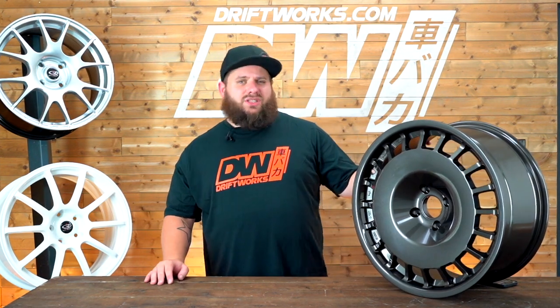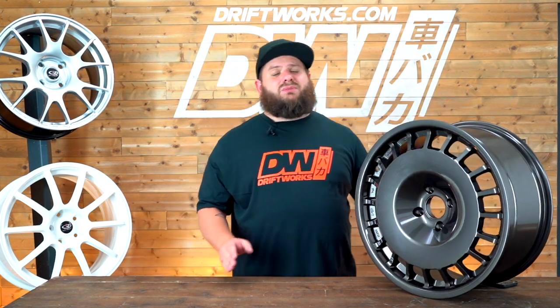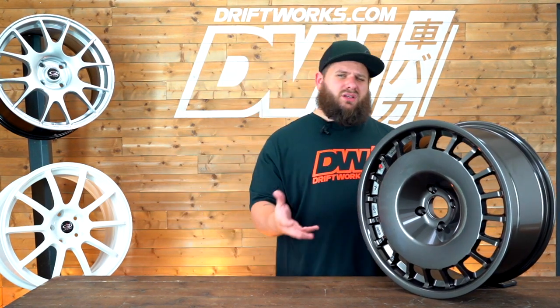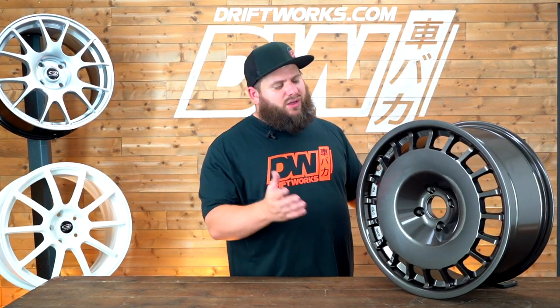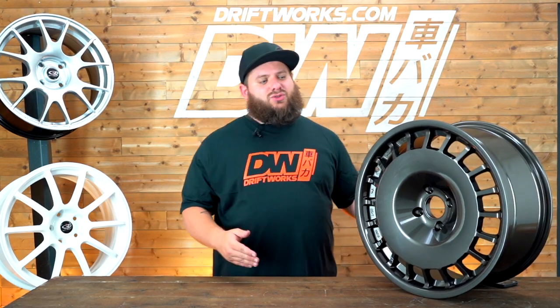The D154 comes in a few sizes. In 16x8, with an offset of either 20 or 30, and as for PCDs you've got four-stud 4x100 for things like your Polos, MX5, and E30s — that sort of thing — or 4x108, so your Fiestas and older Volvos.